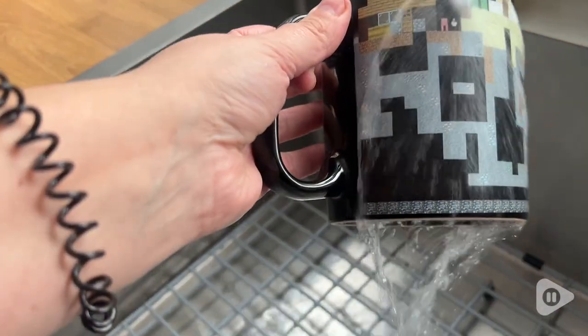And then you put cold water back in it and it goes back to just this plain one. It still looks nice even when it's plain, but when you add the heat, it just makes it extra exciting.